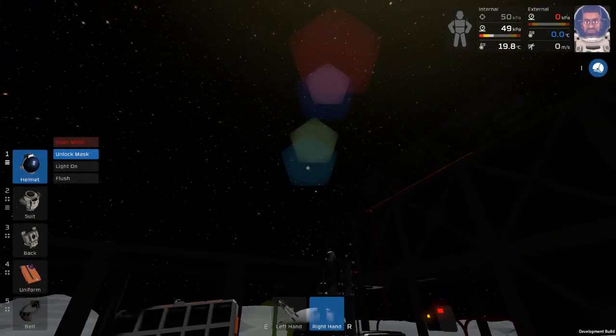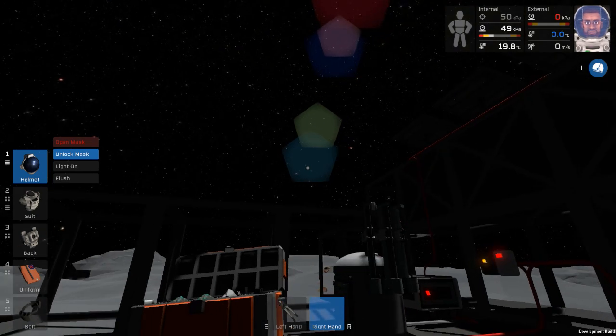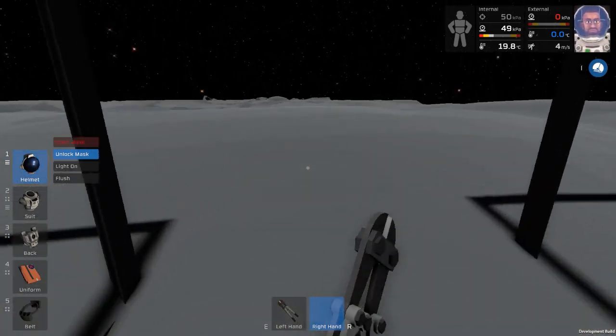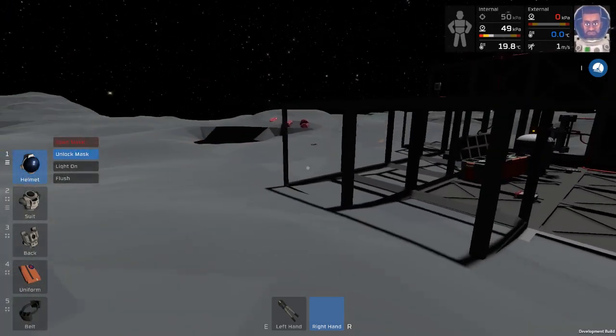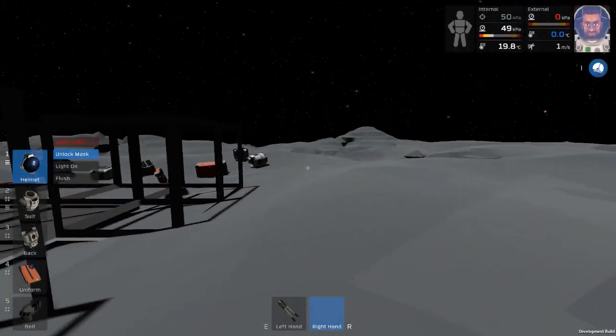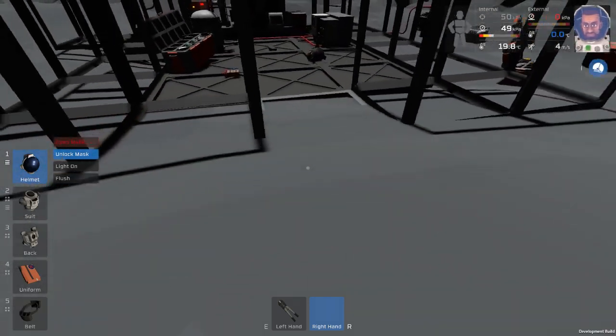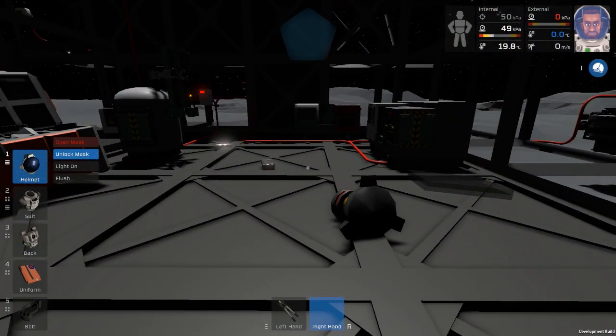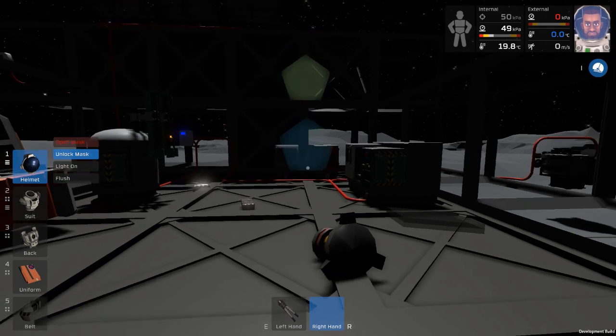I am eventually going to have to pressurize this place. But I wanted a really good secure source of power first. And then I'm going to make a large chamber this time. I'm going to put some more frames here and here and make it a larger chamber for pressurization. I'm tired of having to struggle to get stuff in from the outside.